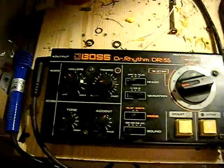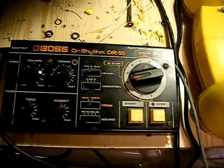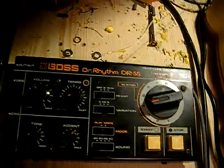Okay, here we are — my Dr. Rhythm DR-55. I've circuit bent it a little bit — well, altered the circuit just so I can get it synchronized. So instead of having the foot switch, I've just taken a jack and soldered it straight onto the board.